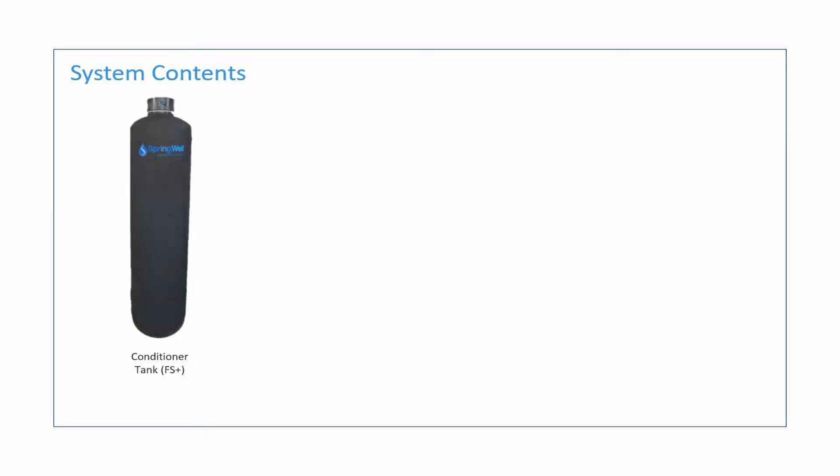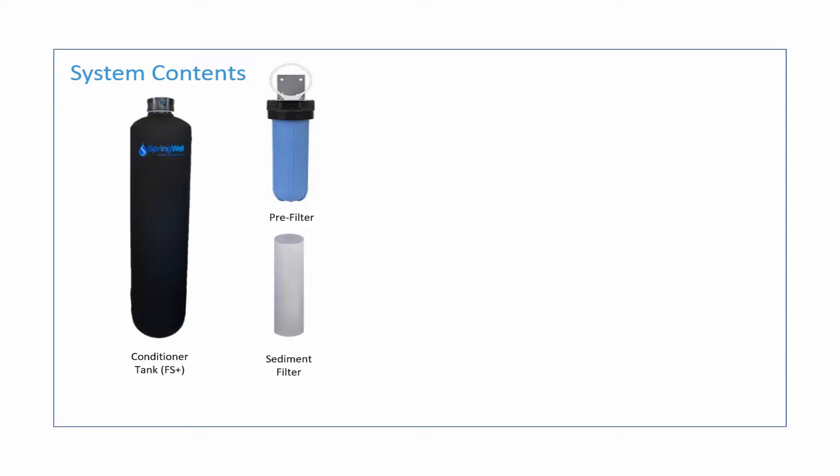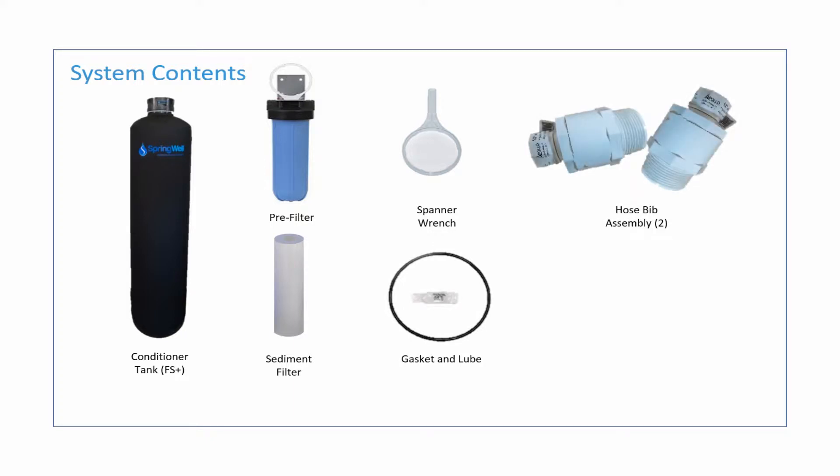The system will consist of the following parts: the FS Plus tank which is the conditioner, the pre-filter housing and the sediment filter that goes within it, a spanner wrench and a gasket and lube for the pre-filter, two hose bib assembly adapters, and the mounting bracket for the pre-filter housing.